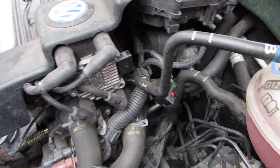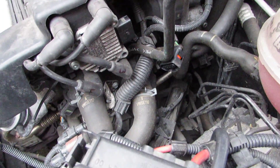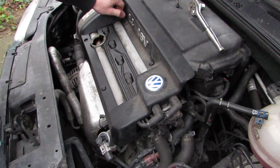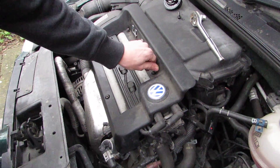So basically we just swap in this bit here for this bit here. Did it set you back much money? Not really, no — just about 60 quid, that's all.